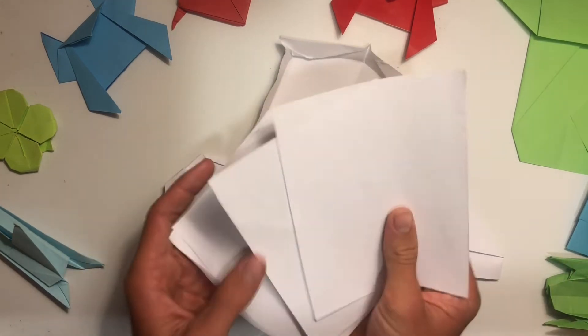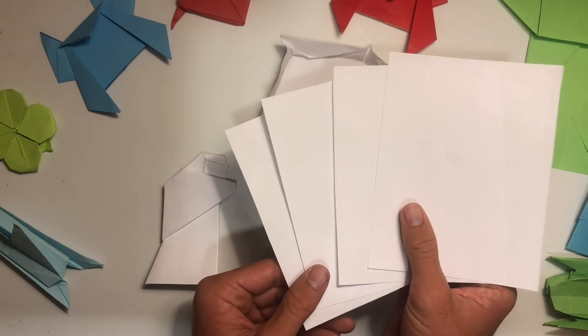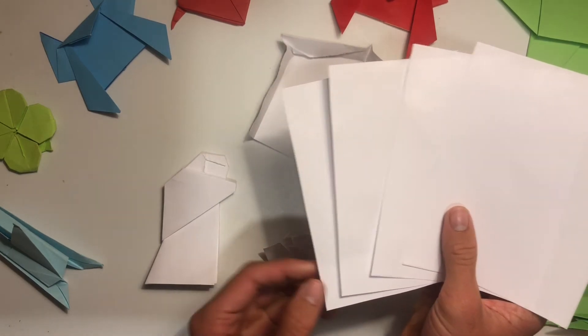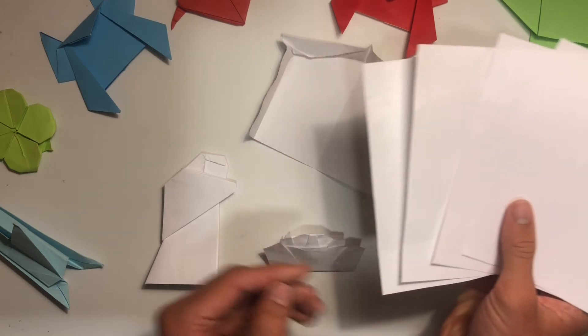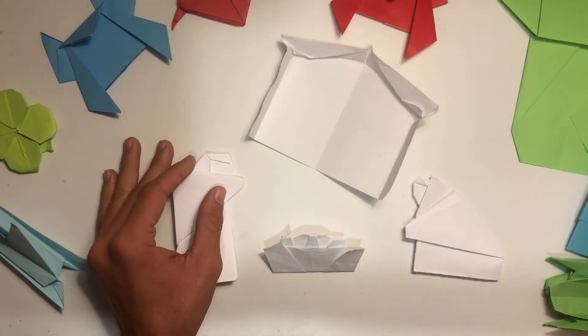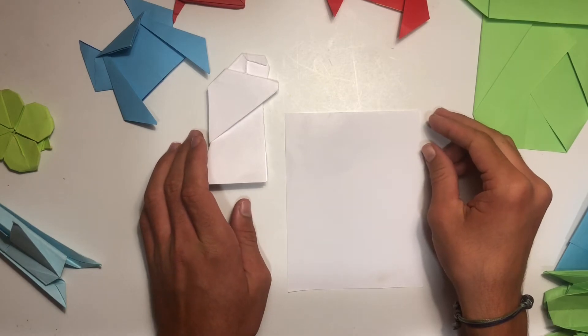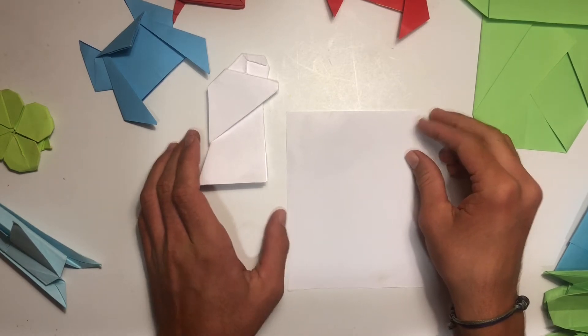All you need to fold it are four pieces of paper, so you can make these mini-sized. I cut a regular sheet of paper into four smaller pieces and that's what I'm going to be using. Anyway, let's get right into it — to start off we are going to fold Joseph.